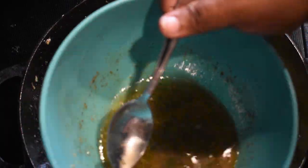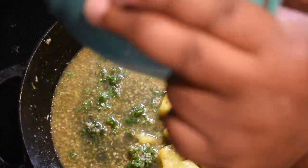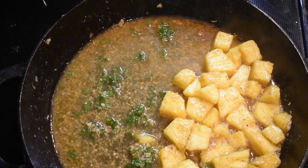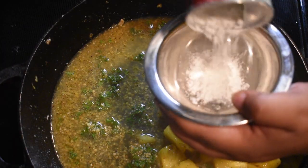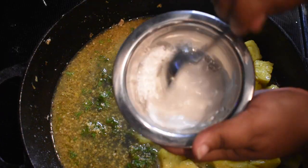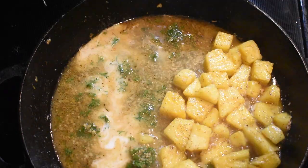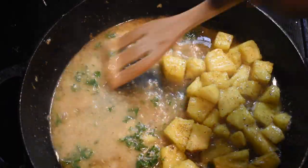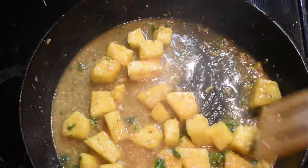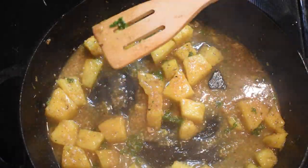Once your pineapples have cooked down a little bit and the juices are bursting out of them, it's time to add in that sauce mixture you made earlier — pour it directly into the pan with the pineapples and allow the sauce to thicken. To assist with thickening, make a slurry using one tablespoon of cornstarch and one tablespoon of water, whisk that together until combined, then add it into your sauce and pineapple mixture. Make sure you stir it right away, otherwise it'll clump.